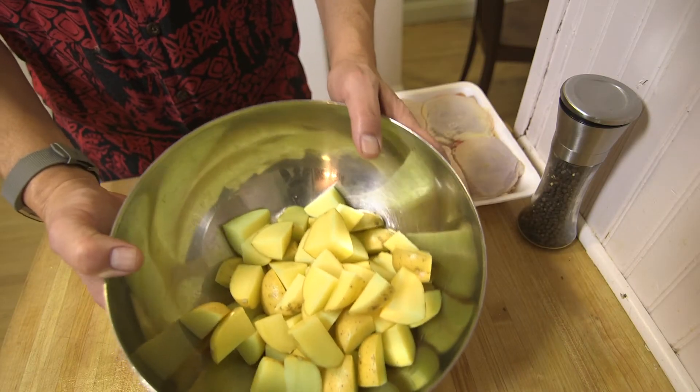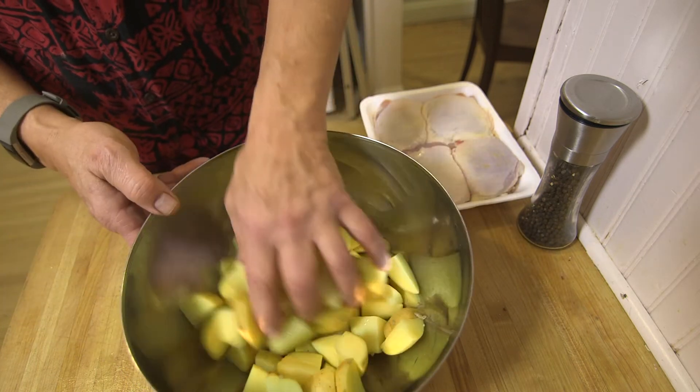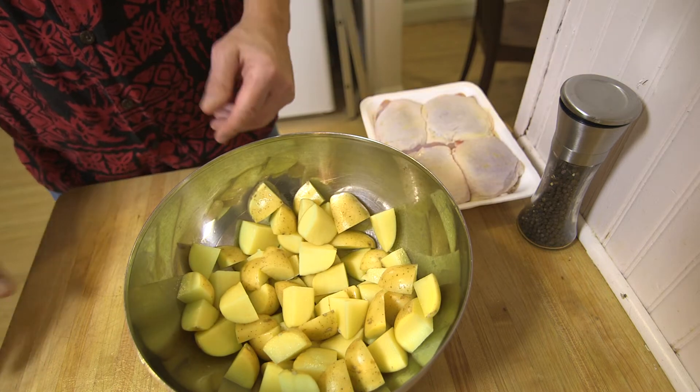It's probably more than one and a half pounds — probably more like two and a half pounds. I like potatoes. I think they're going to fit on the sheet pan. If they don't, I won't use them all.